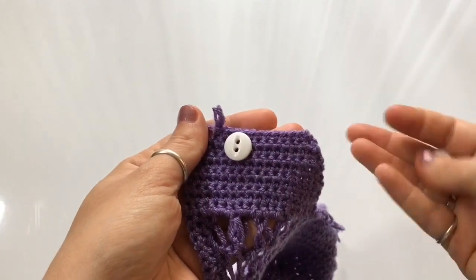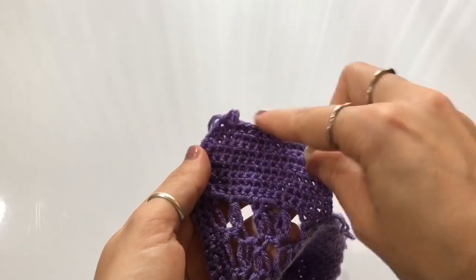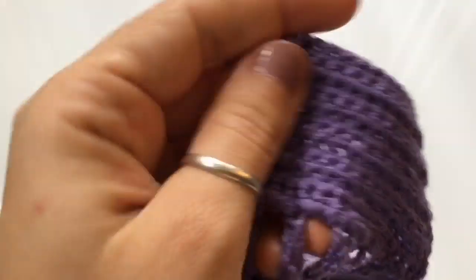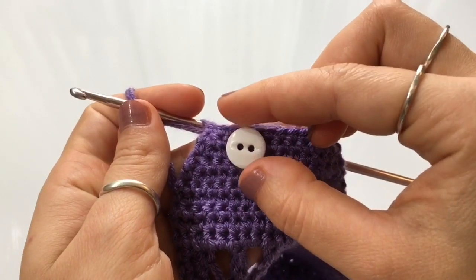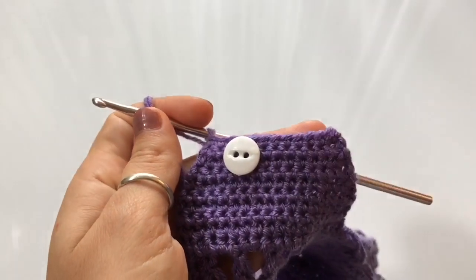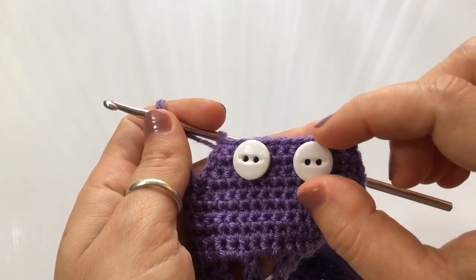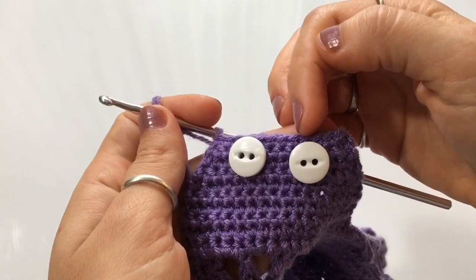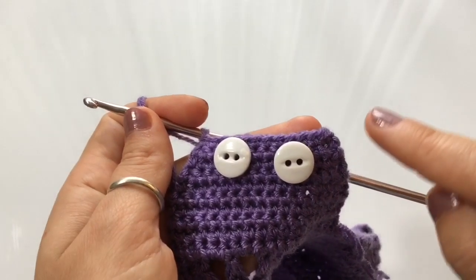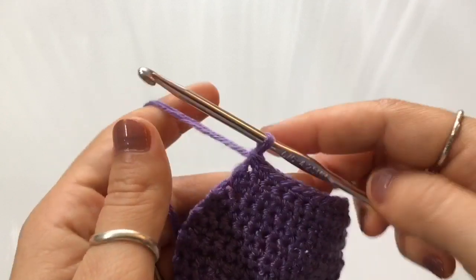Now take your buttons and measure them on the strap. I wanted to use two small buttons about a half inch — approximately 1.3 centimeters — in diameter. You can use any size button you want. Place them where you want them to go: I'm going to leave two stitches along each end, then count the number of stitches across the widest part of the button. This button is three stitches across. So I have two stitches on each side, three stitches per button space, two stitches in the center between buttons. Try to space them out as evenly as you can.